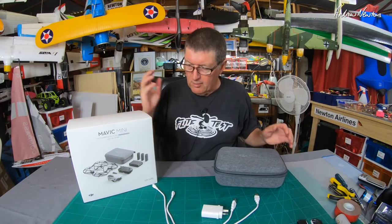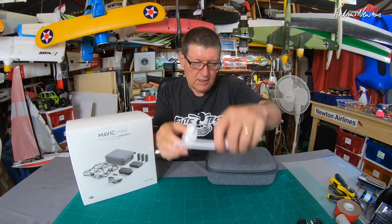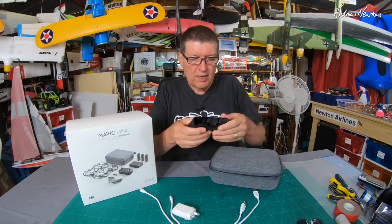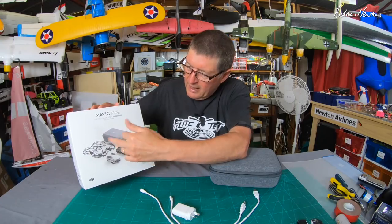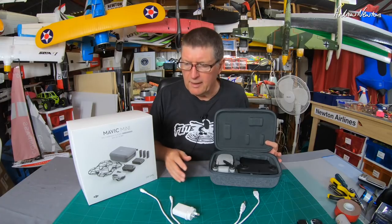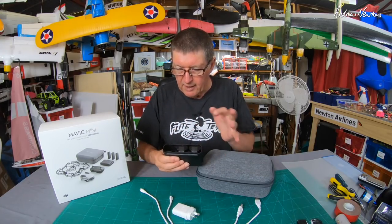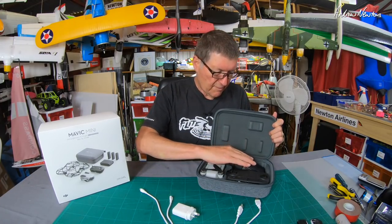I bought the Fly More Combo which comes in this box — really nice case. You get smart charger cables and the smart charger pack and two extra batteries. You also get the prop guards, which I'm never going to use. Spare props might be about all I think. The Fly More Combo is a good idea. The batteries last 30 minutes each in perfect conditions. I've only ever flown them for maybe 20 minutes each, but that is a lot of flight time — very very useful.